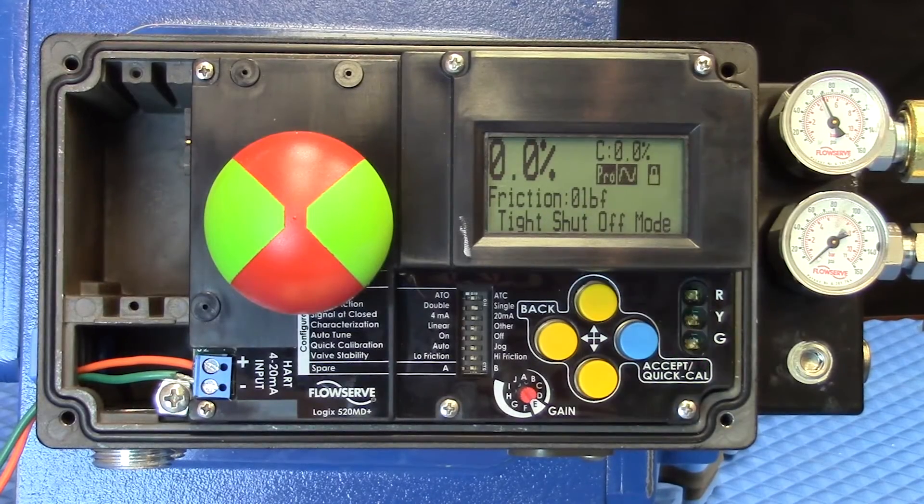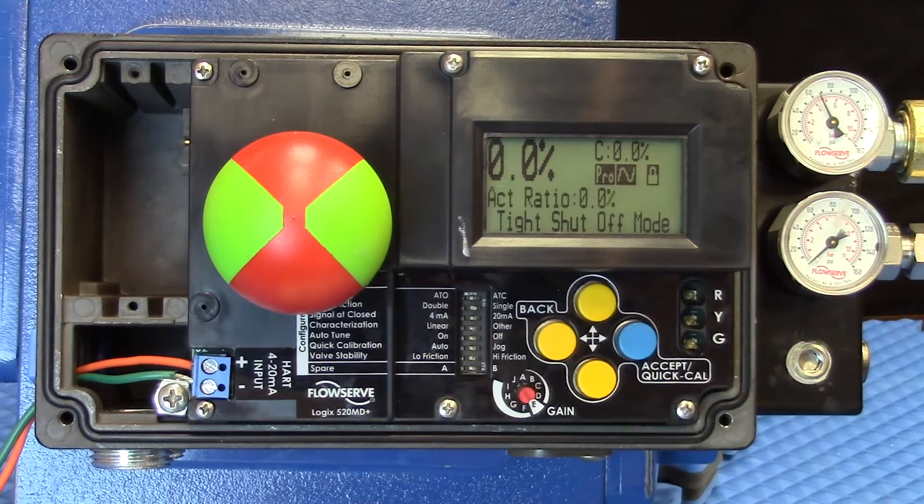This video will introduce you to the DIP switch configuration settings on the Logix 520MD Plus positioner from FlowServe.